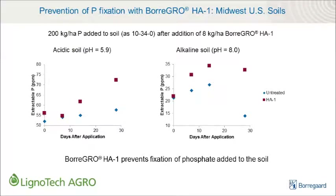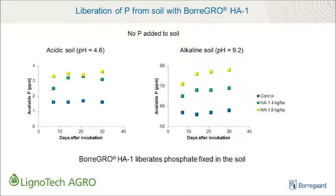Before we start the demo, let's review why adding humic acids to fertilizers is valuable to a grower. As shown here, the addition of humic acids like Boragro HA1 to fertilizers — in this case a 10-34-0 starter fertilizer — prevents the fixation of phosphorus over the time period when phosphorus demand by plant roots is critical. In addition to preventing the fixation of added phosphorus, humic acids like Boragro HA1, when added to liquid fertilizers, can also liberate bound phosphorus already present in both alkaline and acidic soils.